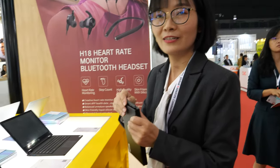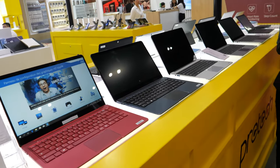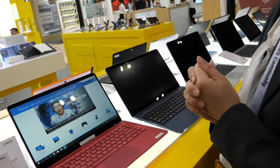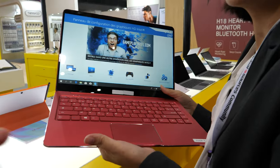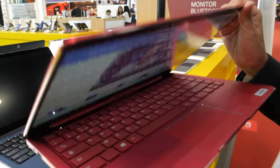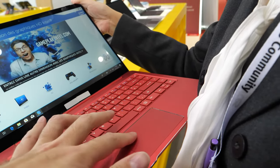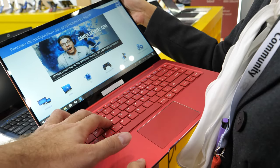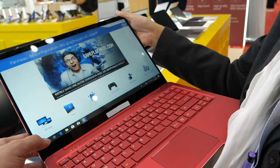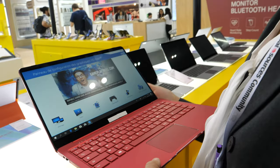Maybe you could add something around the side to hold the pen. They also have many different laptops here. The most popular one is this 14.1-inch model — it's private tooling, meaning nobody else has this design. It has a nice keyboard and mouse.